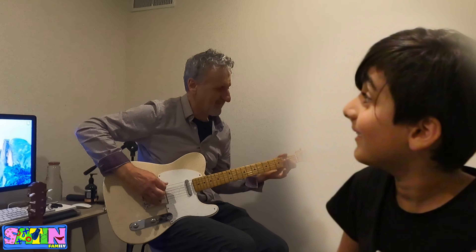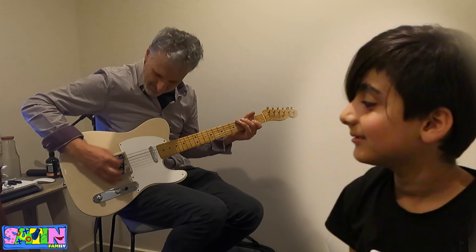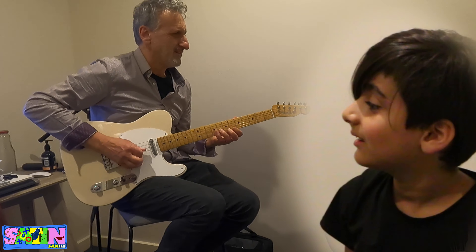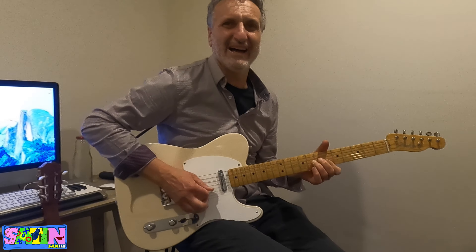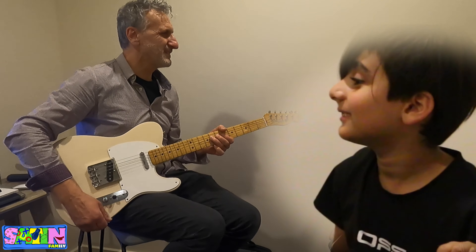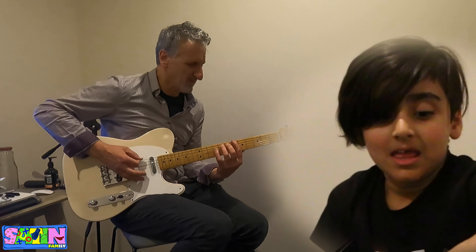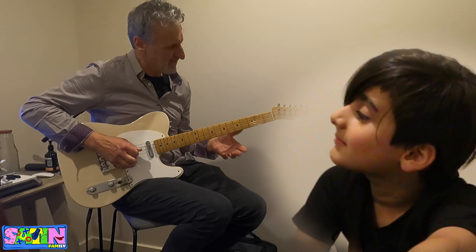This is an electric guitar — I wanted to demonstrate one so you can see what an electric guitar looks like. That's an electric guitar. That's Back to the Future — you know that movie? Where he goes crazy. That's the Johnny B. Goode scene. So this is an electric guitar.